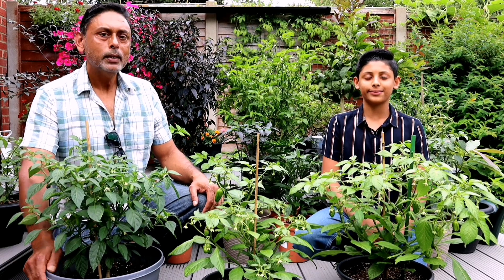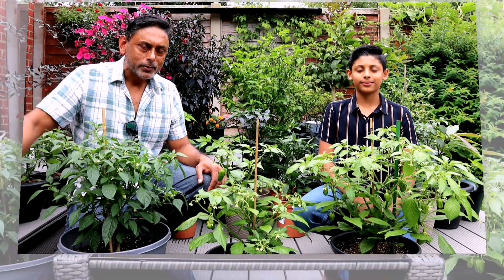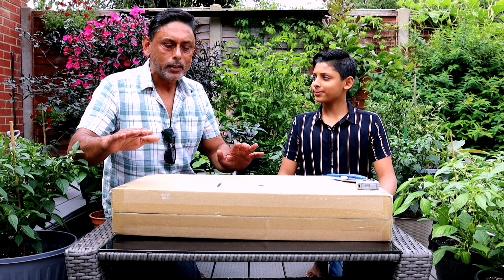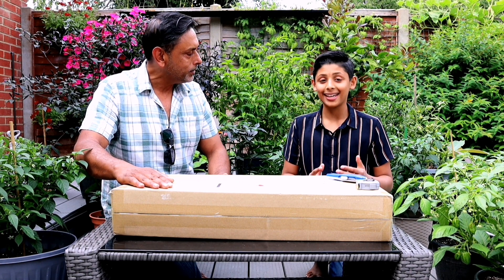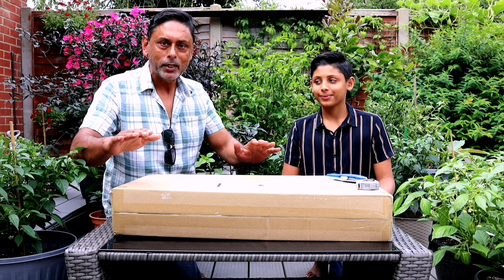Let's start unboxing. Let's start growing chillies. This package was sent to us by Spider Farmer a few days ago and I'm very excited - I'm really excited. It's the first company that has approached us and I'm really excited to review this product. Hopefully there will be many more companies that will approach us to review and test their products. So let's get on with it.